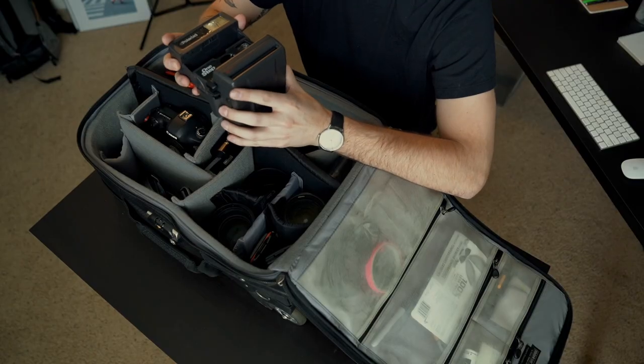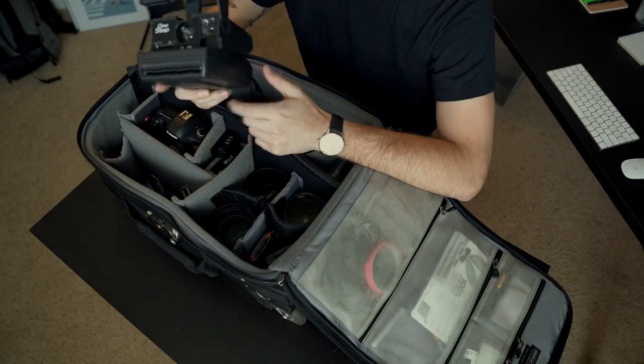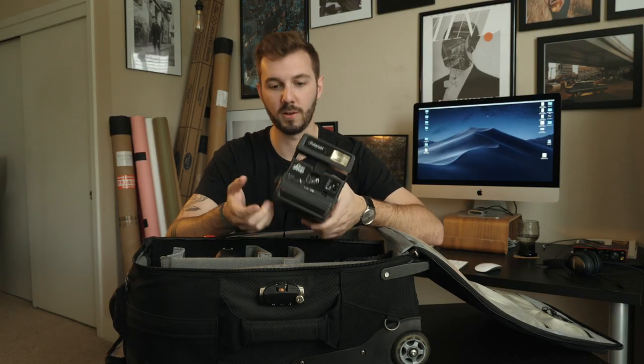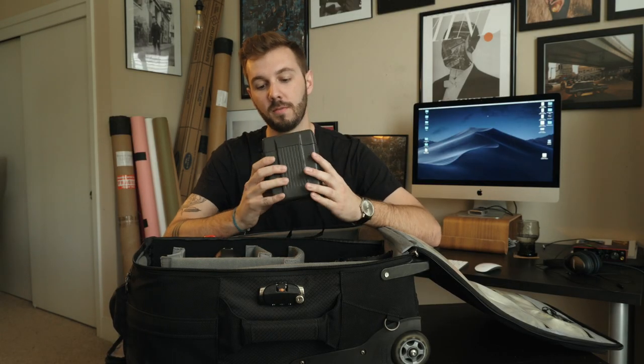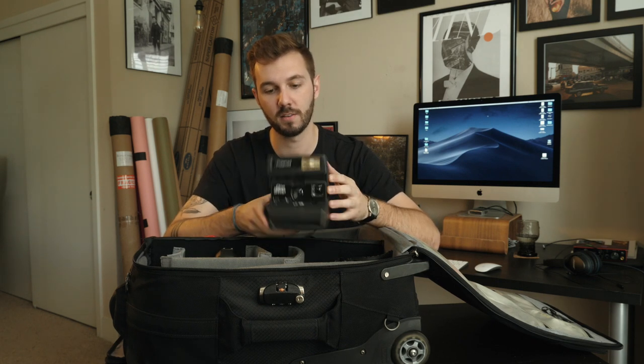Something I've been carrying recently that I've had a lot of fun with is a Polaroid One Step — this is actually my grandfather's and it still works. As we know, the Polaroid film has the battery in it, so this isn't going to break down over time if it's taken care of.